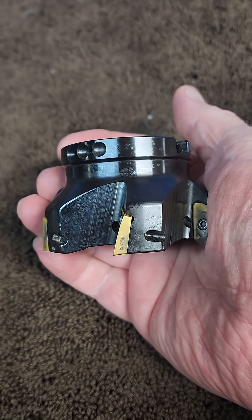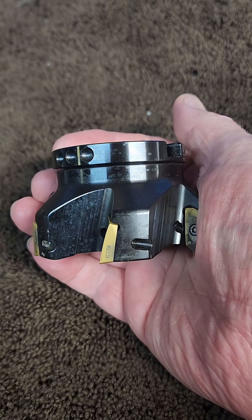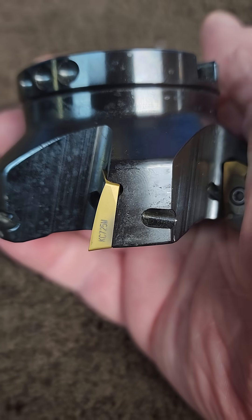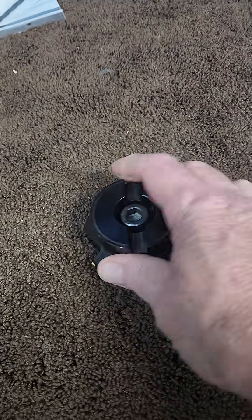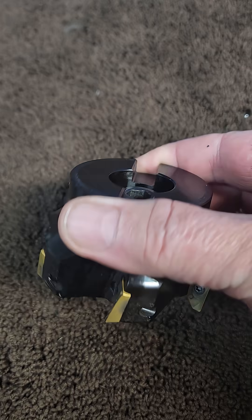I've had none of those problems, and from what I understand after talking to the tech at MSC, it's the angle that you're looking at that's the reason. This shell mill was around almost $600 when I bought it.